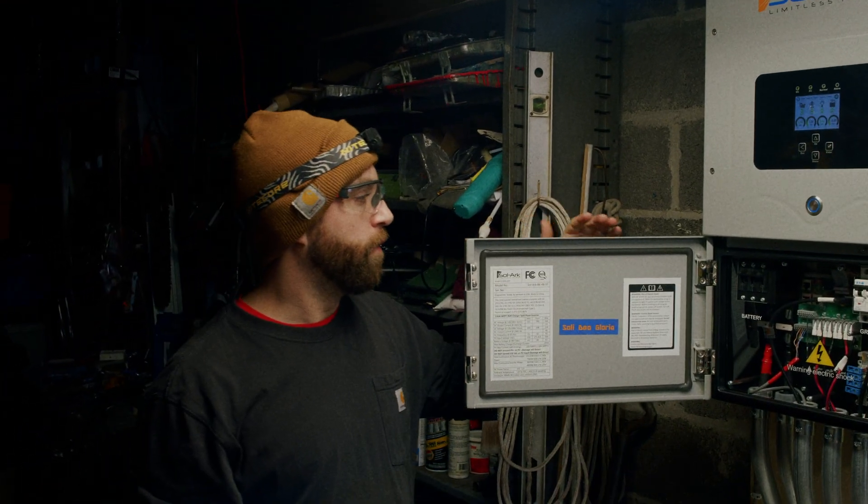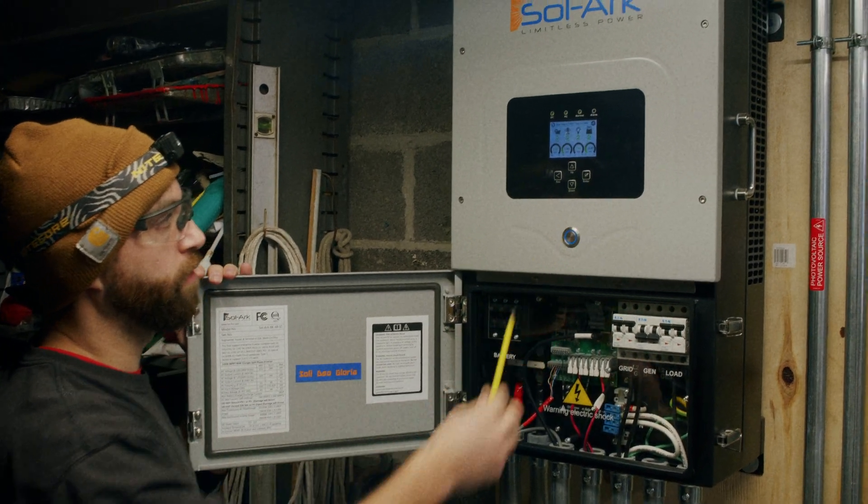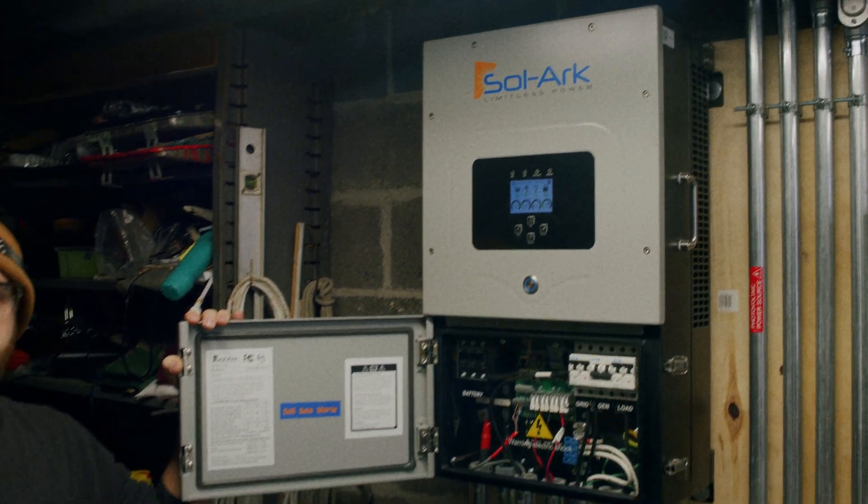I hope this basic recap of some of the switches and breakers, as well as the display screen on the Solark, was helpful. Have a great day.